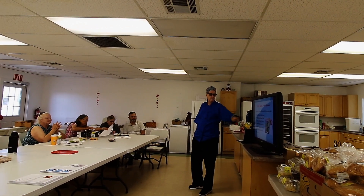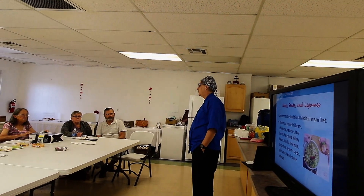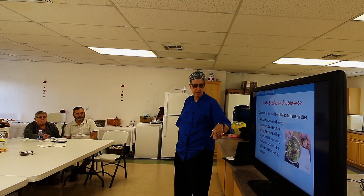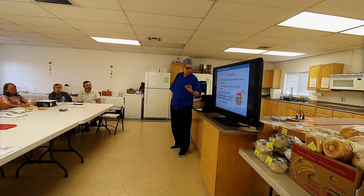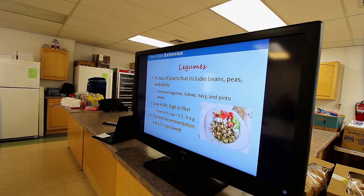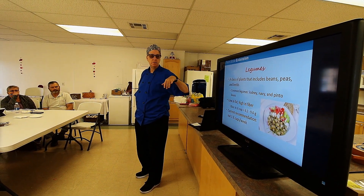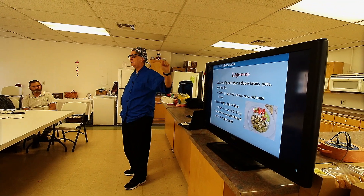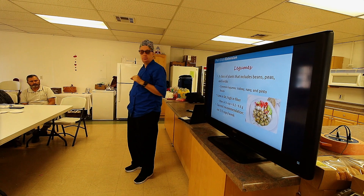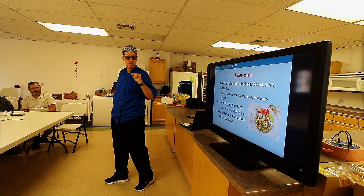Almonds, cannellini beans, chickpeas (also called garbanzo beans), cashews, fava beans, hazelnuts, kidney beans, lentils, pine nuts — so delicious and so expensive — pistachios, sesame seeds, split peas, tahini sauce (tahini is sesame seed paste). Legumes are a class of plants that include beans, peas, and lentils. Peanuts are also a legume — they're not actually a nut. Common legumes are kidney beans, navy beans, pinto beans, and black beans. They're low in fat unless we add fat to them, high in fiber — one half cup of legumes is 6.2 to 9.6 grams of fiber.